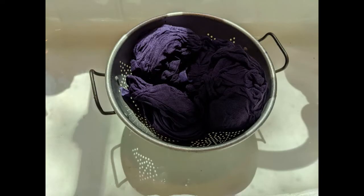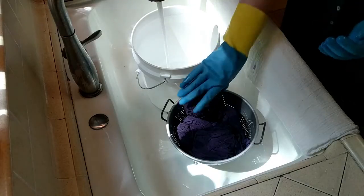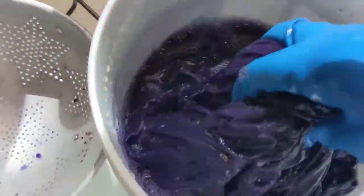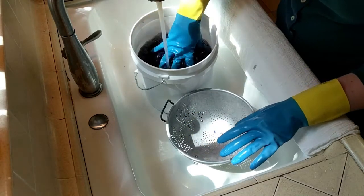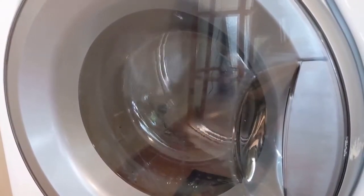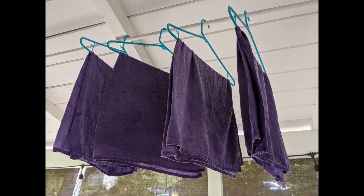Squeeze out excess dye from the dish towels, but save the dye bath. Rinse the dish towels in cool water until the water runs clear — this can take a lot of time and water for these strong colors. I use a combination of agitating the fabric in a bucket and rinsing under running water. Then run the dish towels through the washing machine's rinse and spin cycles without soap, and let the towels air dry.